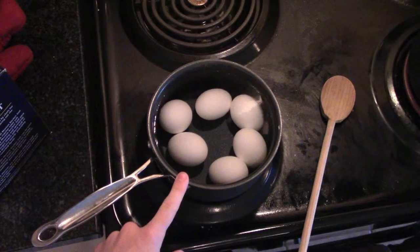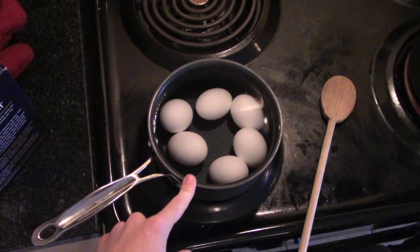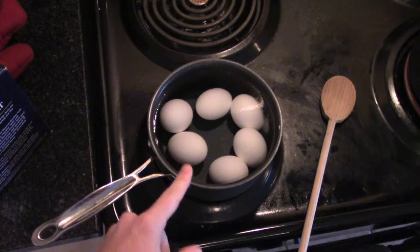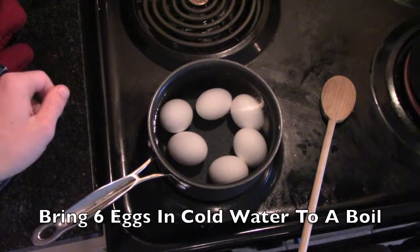Also, in a small saucepan, bring six eggs and cold water to a boil. And unlike the potatoes, which we're going to cook for about 15 minutes, as soon as this water reaches a boil, we're immediately removing the eggs from heat.